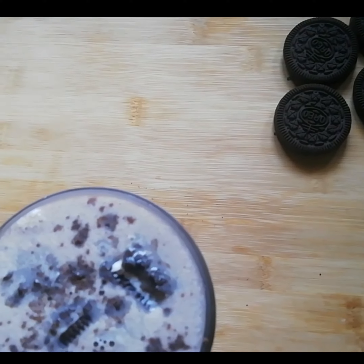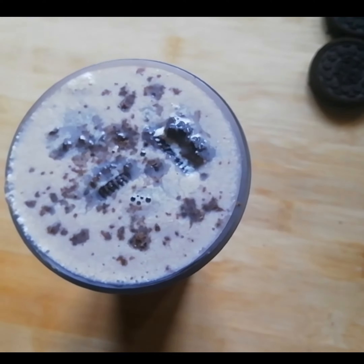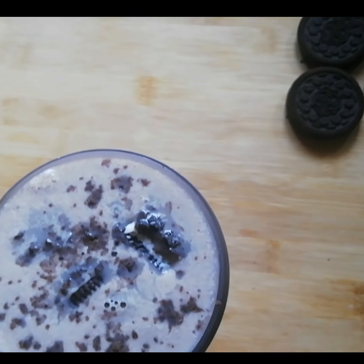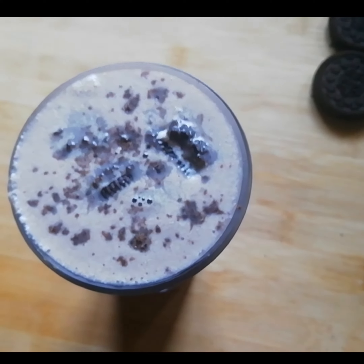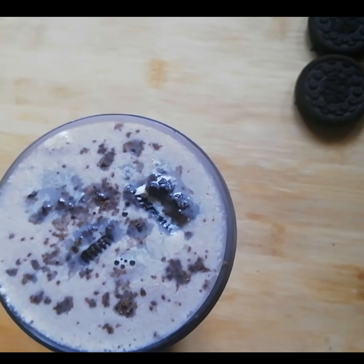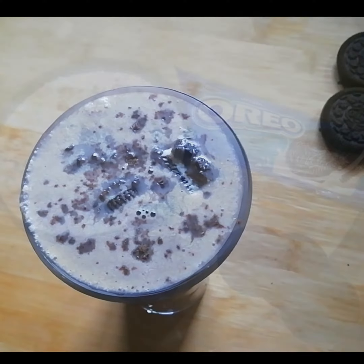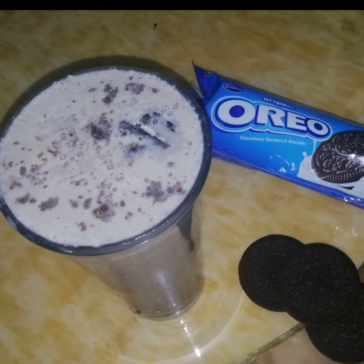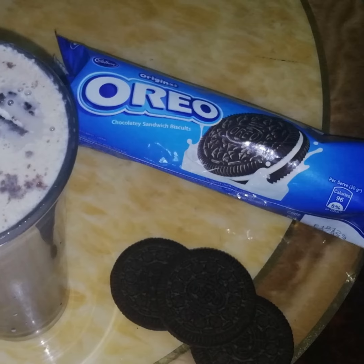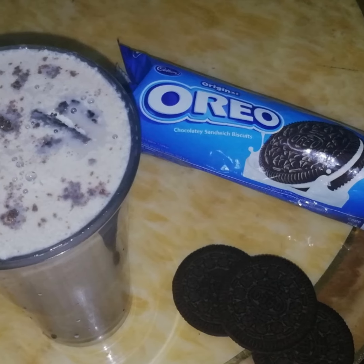I am making a milkshake. This recipe is a very good recipe. Please like and subscribe to our channel.